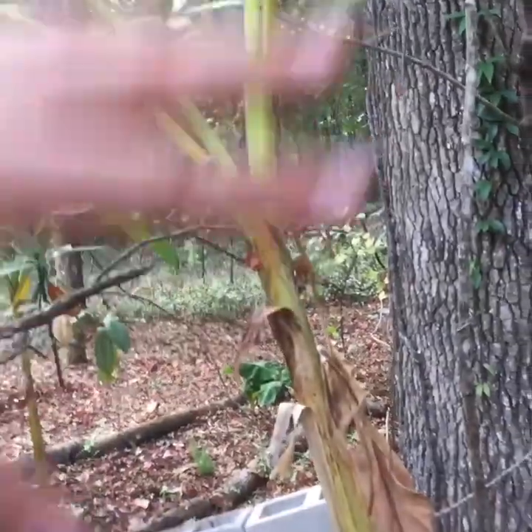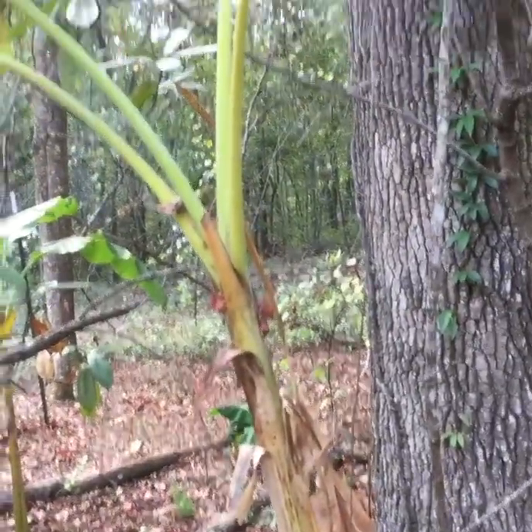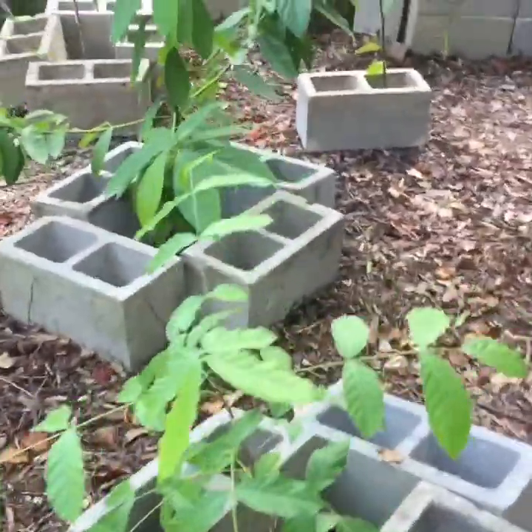I also have some lychees from seed, just playing around with it. I've got some bananas I'm putting in here to give it an overhang, some shade, and to help keep in the moisture, with some magnolias in the back that were already here. I just stick them around the trunk.